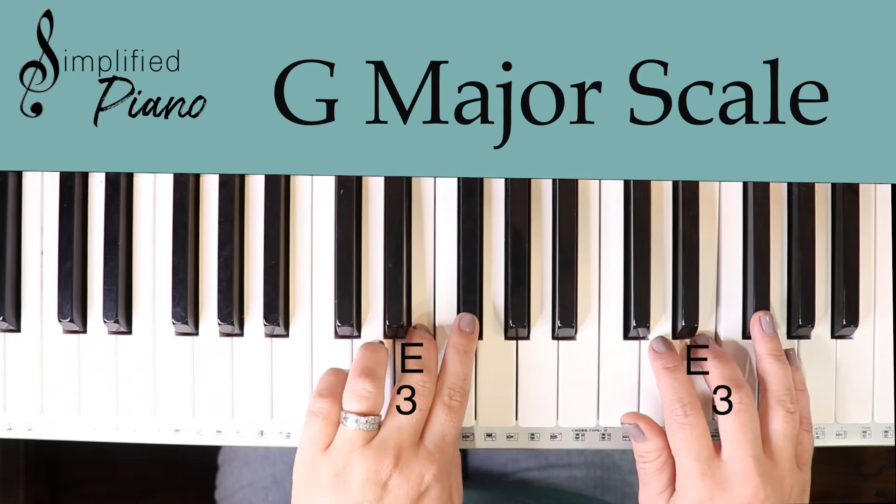We have G A B C D E F sharp G, and we can form a chord around each of those notes. We have the G major chord which is G B D, then A minor: A C E, and B minor: B D F sharp.